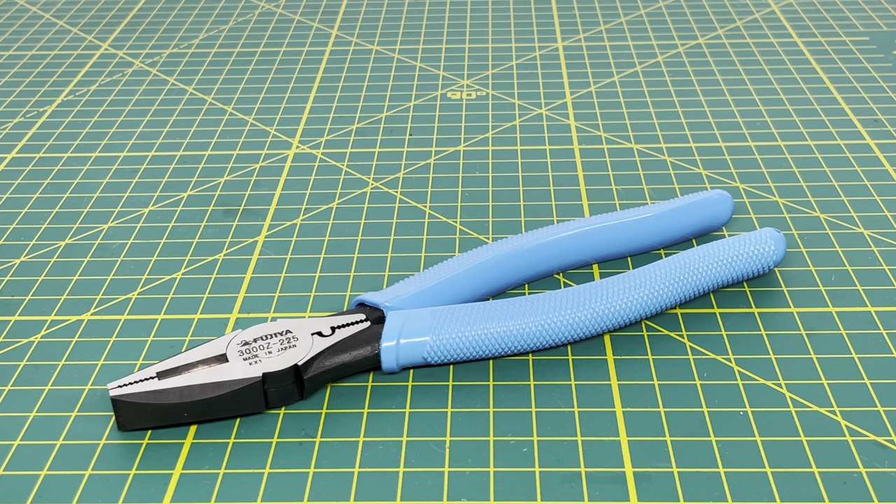Anybody looking for a new pair should definitely check these out. I picked these up off Amazon. At the time of filming, you can get them off the standard Amazon site. But if you can't find them there, you should be able to head over to Amazon Japan and import them into the United States — it'll take a little longer, but that is an option. Overall, definitely a nice pair of pliers and I'm super happy that I bought them and now have them in my collection.